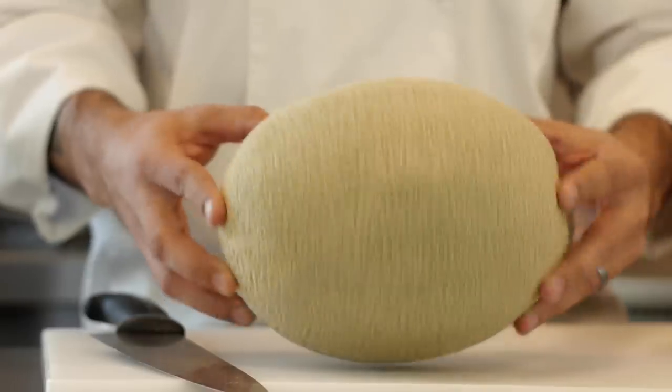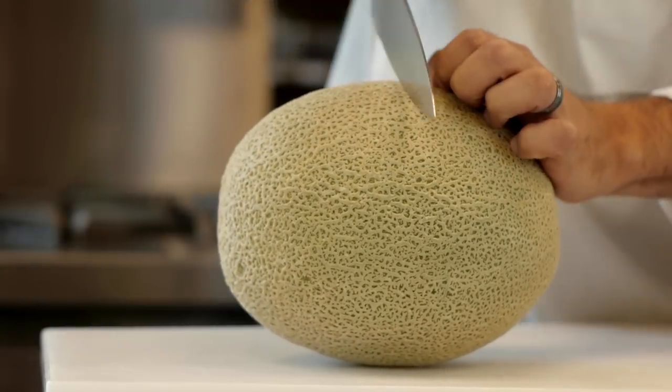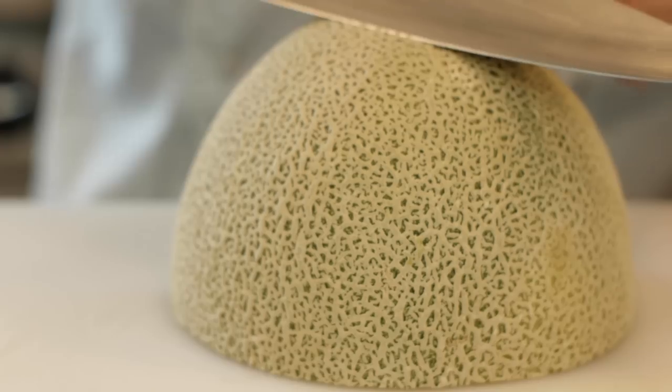So this cantaloupe we've got here is a little bit oblonged, so I'm going to show you how to peel this, but first thing I'm going to do is cut it in half. Here we go.